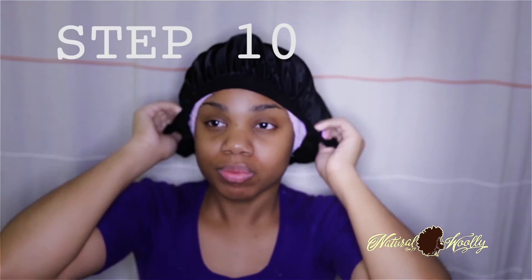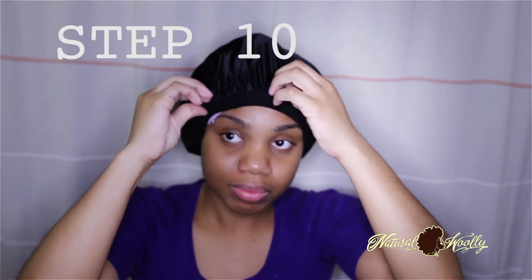Step ten: go on about your day to let it marinate for as long as the conditioner bottle says to leave it in before rinsing, or sleep with it overnight. You're all done — great work! So this is my shed hair — not bad for a week's worth of hair. Remember, 35 to 40 hairs a day is normal.